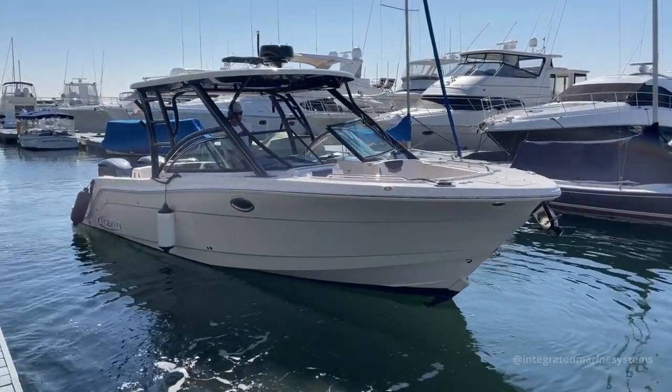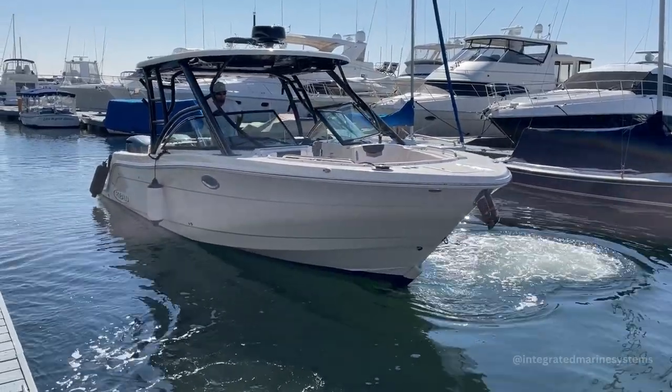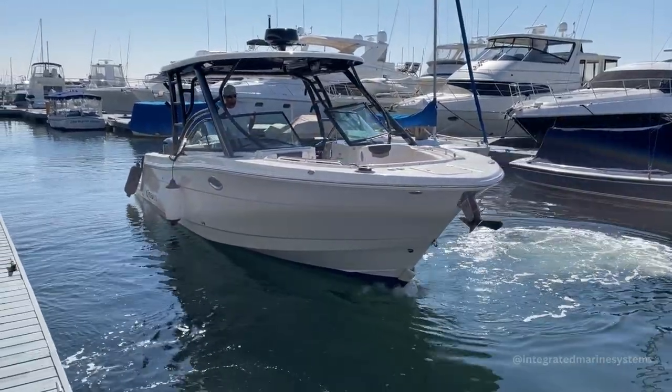Armik, here you go. All right, Tim, let's go to the starboard side. Moving the bow to the starboard side. Go to the port side.